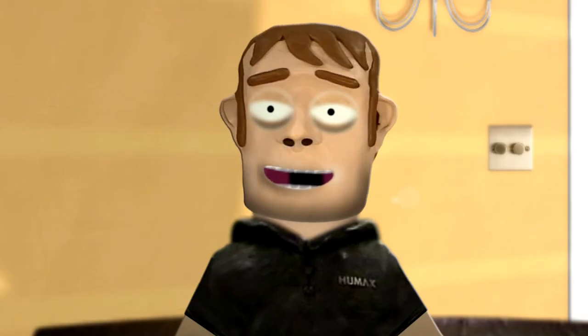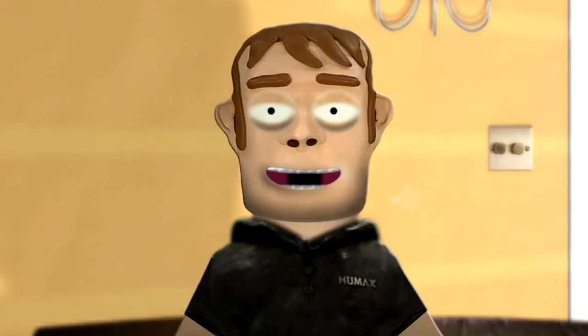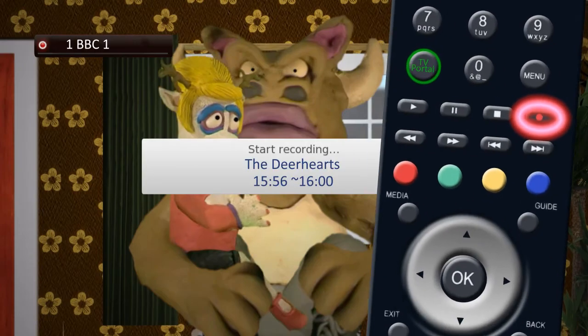Once you have set up a recording, press the Exit button on your remote to close the iPlay. To record the program that is currently on, press the Record button on your remote.